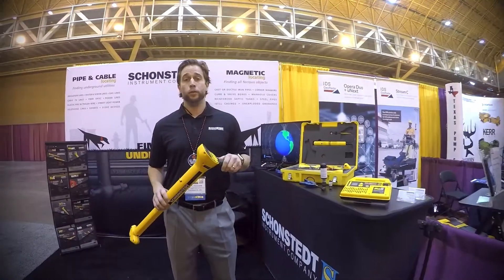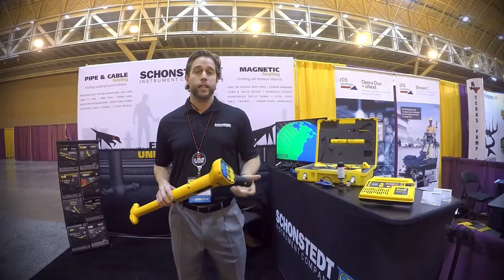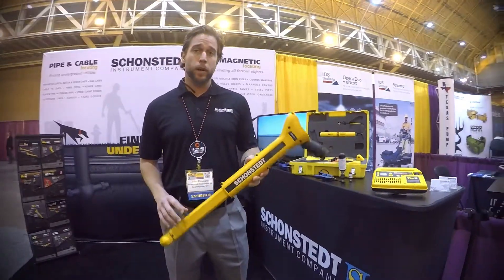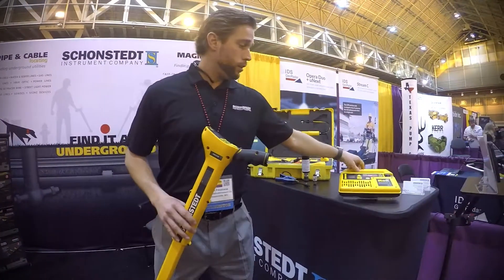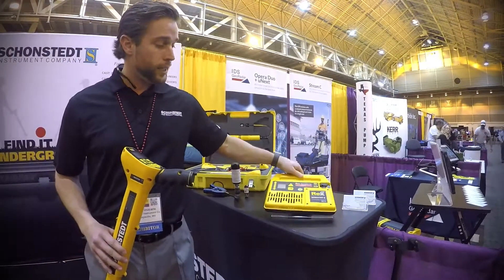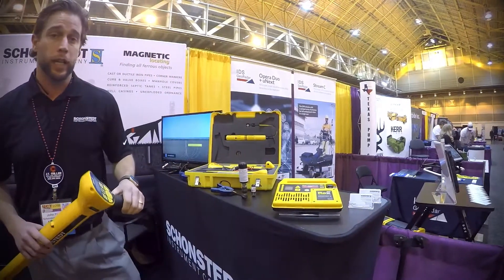We're here in the Sean Stedt booth at the Underground Construction Technology Show 2018. I am holding the REX pipe and cable locator, which is our newest product, introduced in October of 2017. It is a multi-frequency pipe and cable locator.